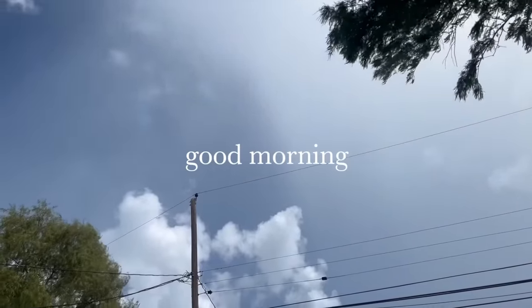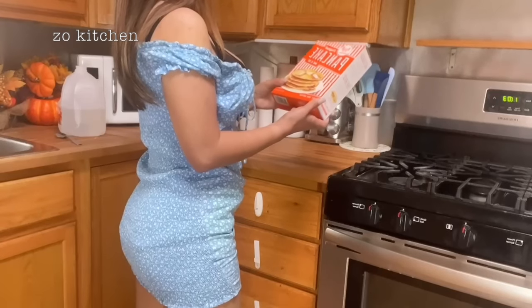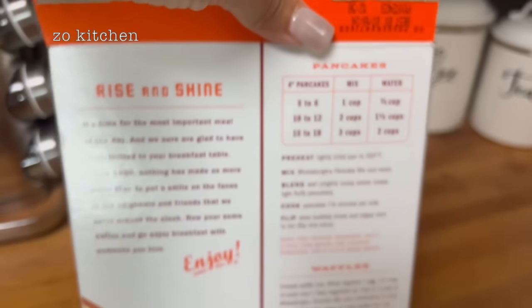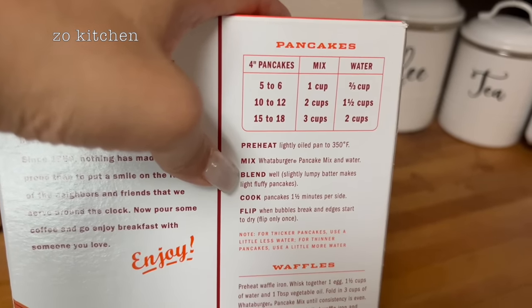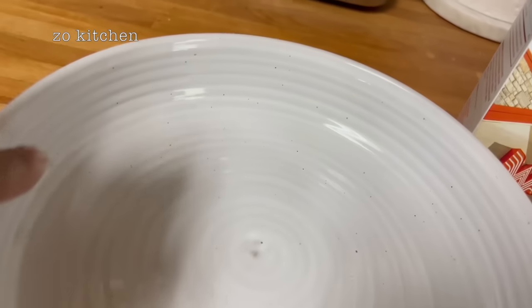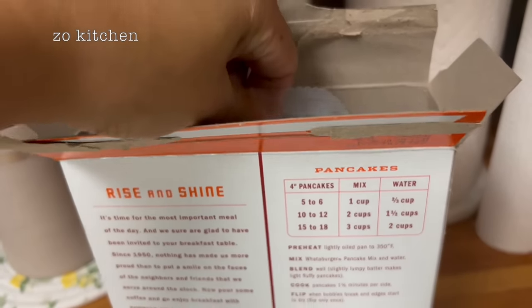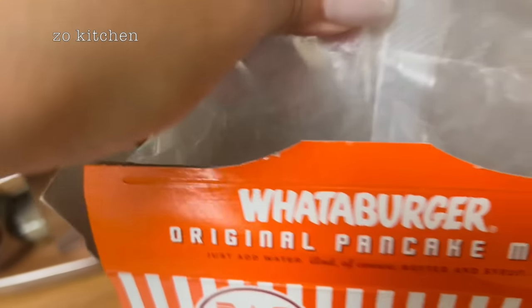Good morning! Rainy weekend morning in Texas — lights, camera, action, cooking as usual. Let's make breakfast. It's September 30, 2023. Tomorrow when you wake up it's October 1st — time flies so fast. September treated me well. I'm still here enjoying cooking with you guys.